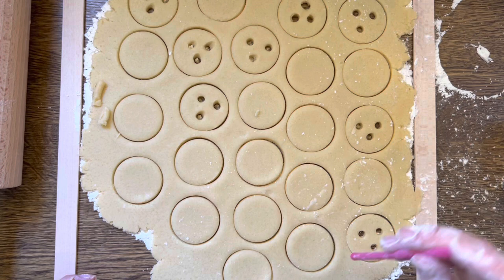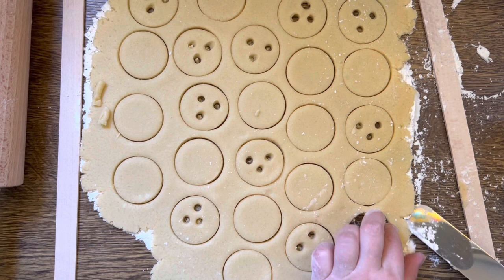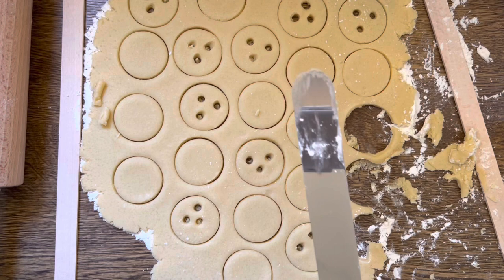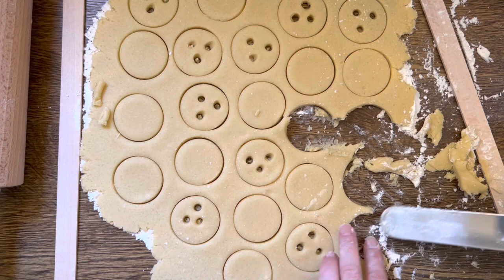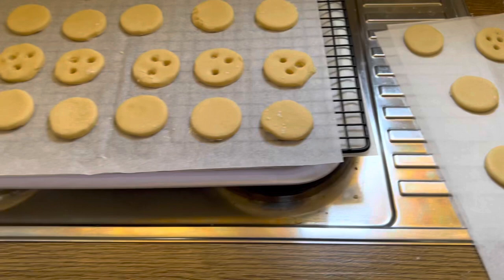I'm just making stuff. Trying to transfer them, and now they lose their form. Those are the first ones which look horrible.